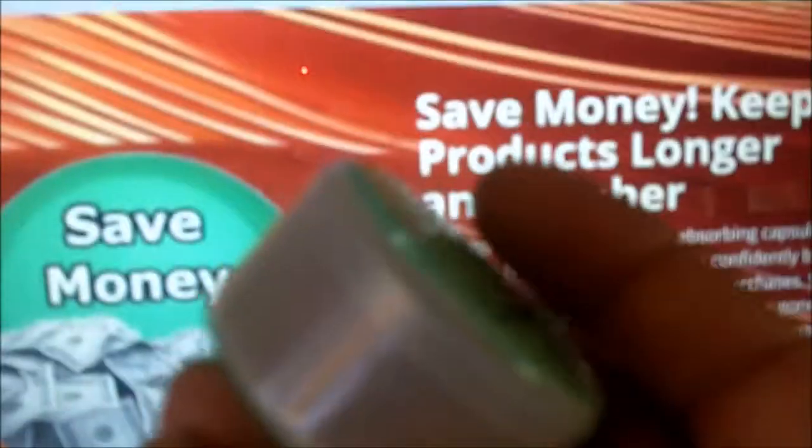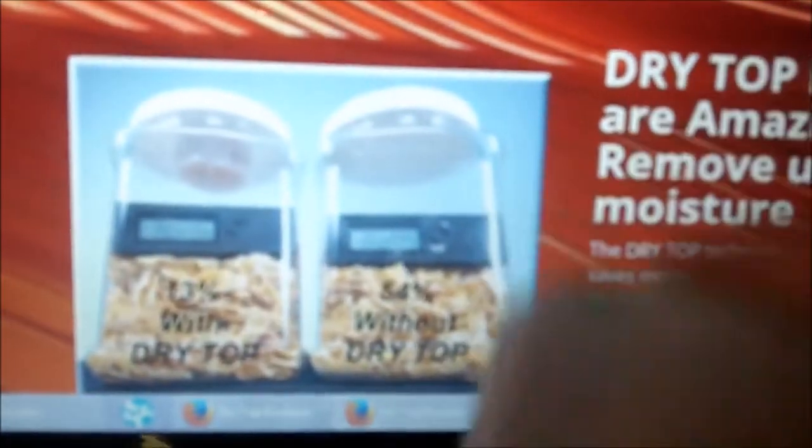These are food grade. You can't eat them of course, but they are safe to put in with your food, so if you want to put these in with your freeze-dried foods for long-term food storage you can do that safely. Also the plastic is BPA-free.